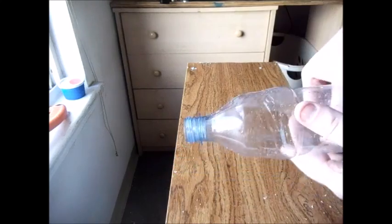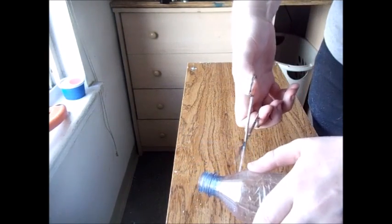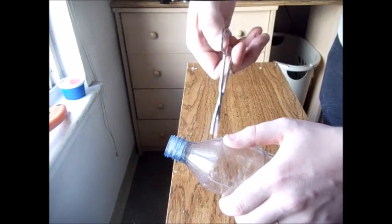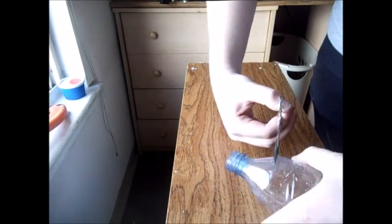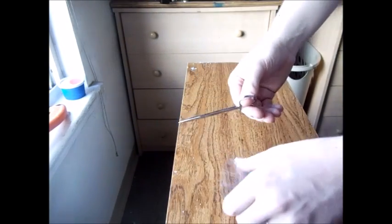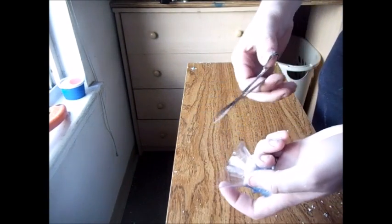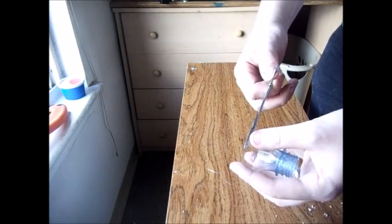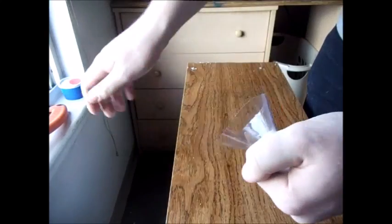Alright guys, once you're done with that you're going to want to take your water bottle and cut it an inch from the top. Now just throw the bottom half aside for now and trim off all the rough edges. Once you've done that, make sure there are no sharp edges and no water inside.